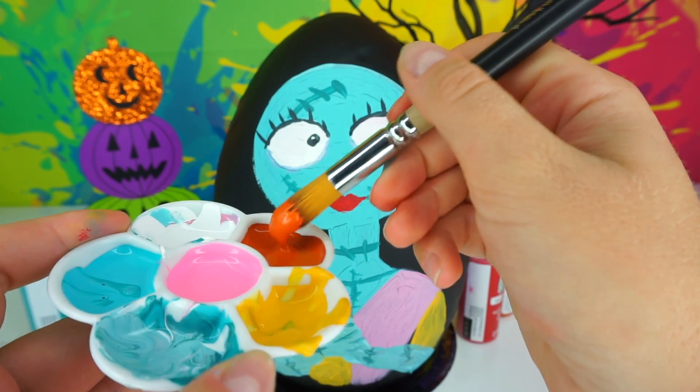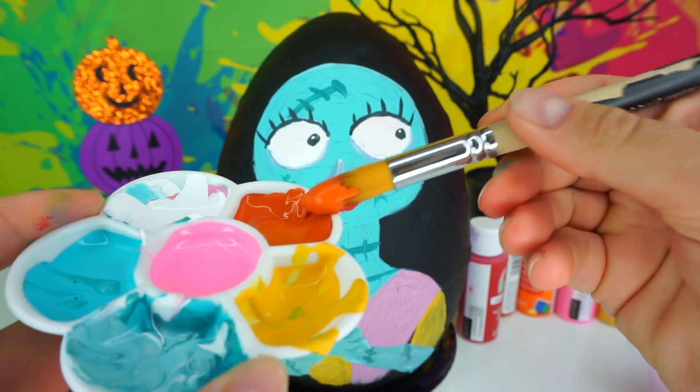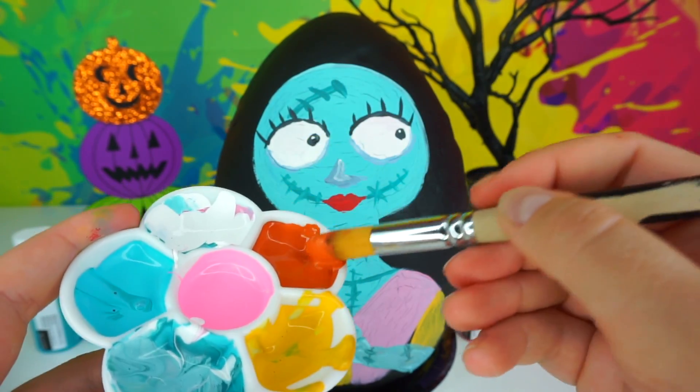Next we are going to paint Sally's hair. Oh, this color looks so pretty — it's like a brick red color!